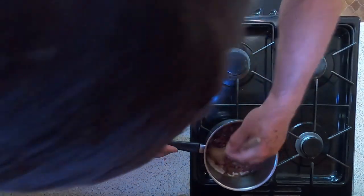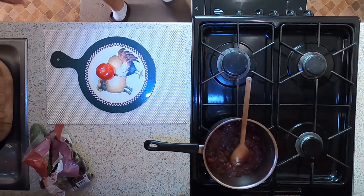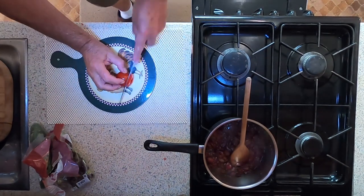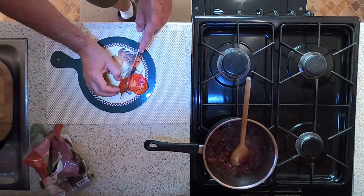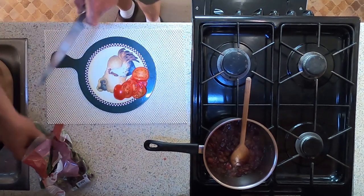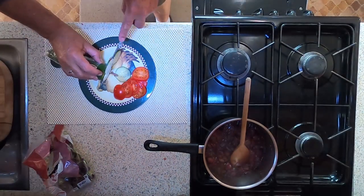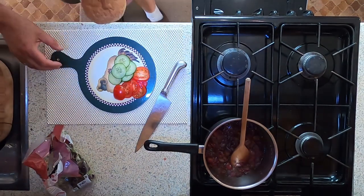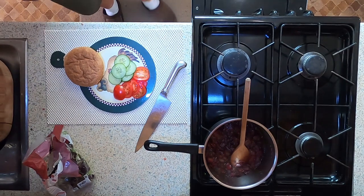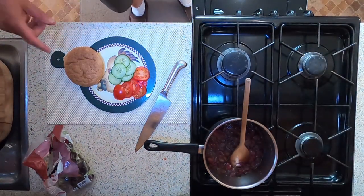I'm just going to let them reduce down a little bit more. Let's chop up a tomato, slicing it fairly thin, and also some cucumber, also sliced thin. I'm only going to put one burger together today — I'm going to eat one today and one tomorrow.